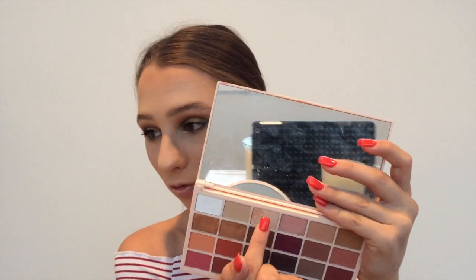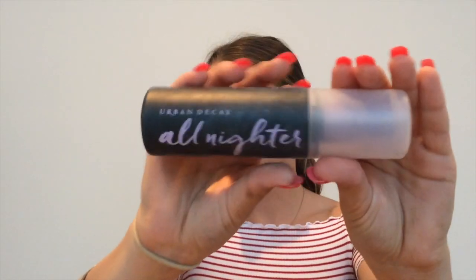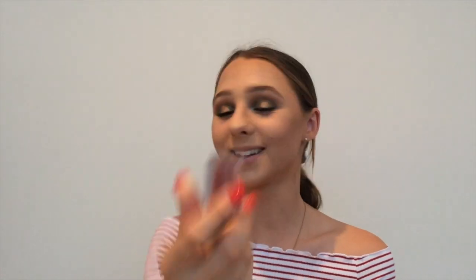I'm taking the shade 'Fairy Lights' right here and then using the Urban Decay All Nighter Setting Spray — this stuff is literally holy water. Finally, I'm taking the Smashbox Liquid Lipstick in the shade 'Stepping Out.' Thank you guys so much for watching! Hopefully I'll see you in my next video. Love you guys, bye!